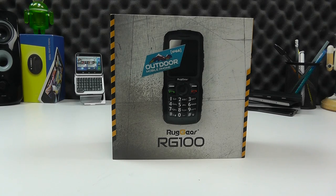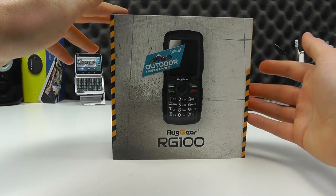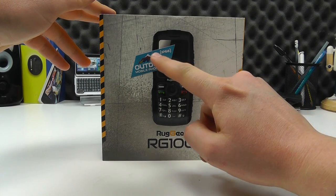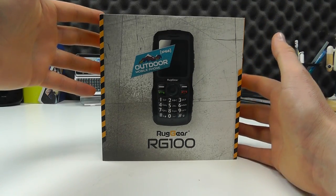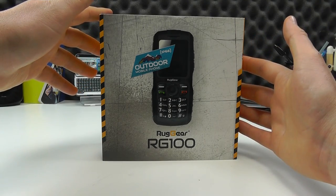Hello, here we are with an unboxing and hands-on with the Ruggear RG100. As the name implies, this is a rugged handset, IP68 rated. It's an outdoor mobile phone, which basically means it's going to live up to most of the elements thrown at it — be it wind, rain, sand, or dirt. It's designed to survive.